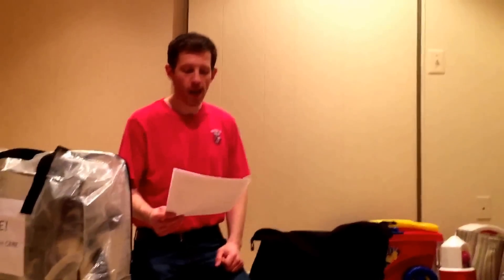Once you've gate checked your Brompton and given it to the luggage handlers, when you arrive at your destination the luggage handlers will bring you your Dimpa bag with your Brompton inside. My Brompton has always been returned in pristine condition — it is quite sturdy, well protected, and has never been damaged.